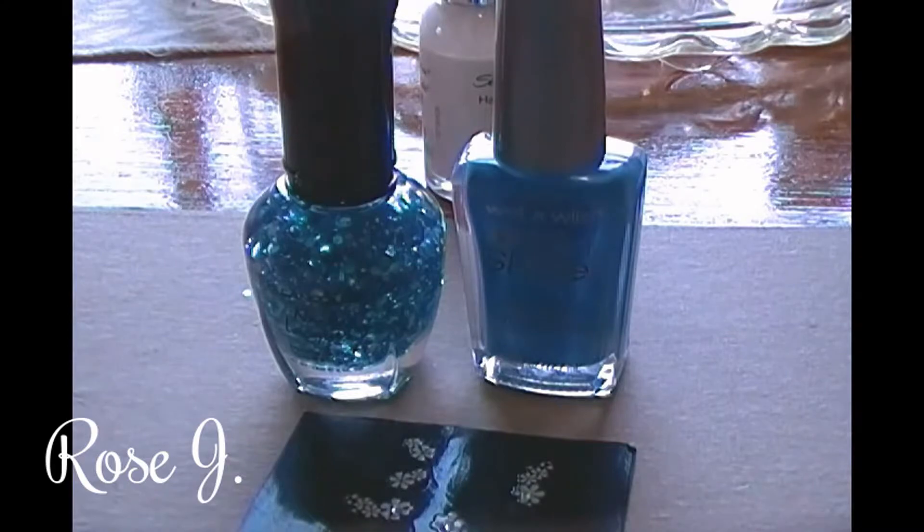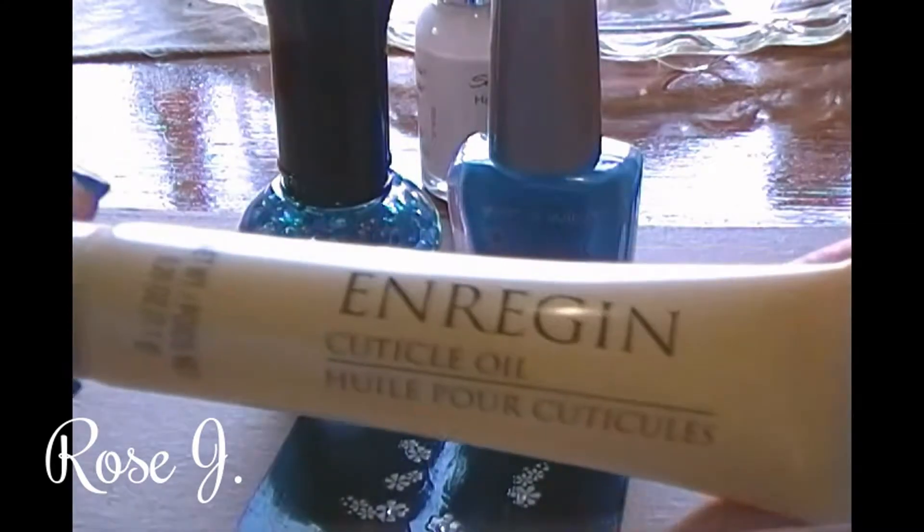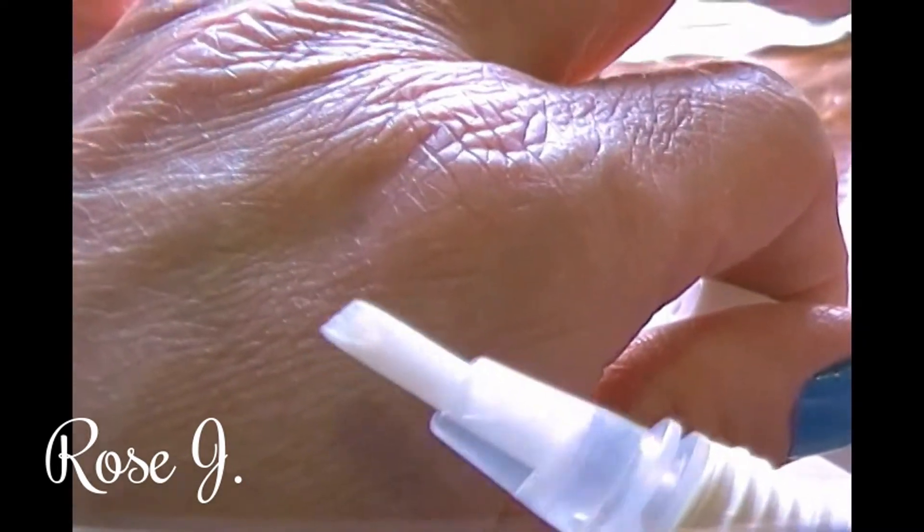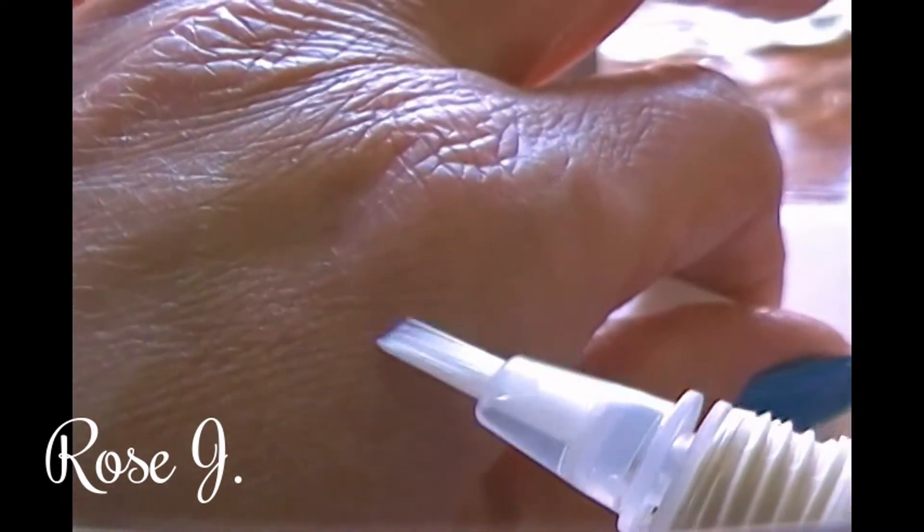I won't use the same one for my hands — let me open this up for you guys. I just took out the packaging, and that is why — you see that? The applicator is a brush.